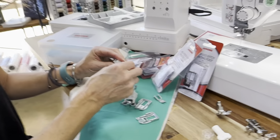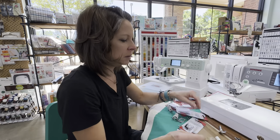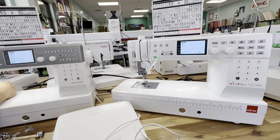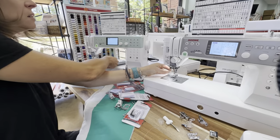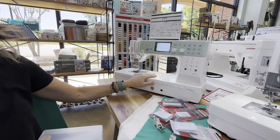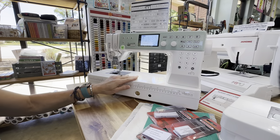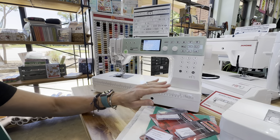We love the AccuFeed system. It comes on a lot of different high-end machines, and in particular the 6700 and the 720 Elna both have that. The other machine I have sitting over here is the Elnita EF72. The Elnita EF72 is in the same family as these other machines, but it's a little bit less expensive because it does not have AccuFeed, it does not come with an extension table, and it sews at 1,000 stitches per minute as opposed to 1,200.